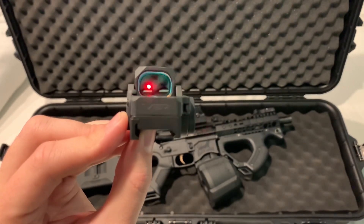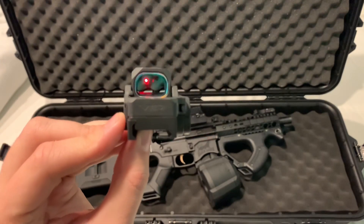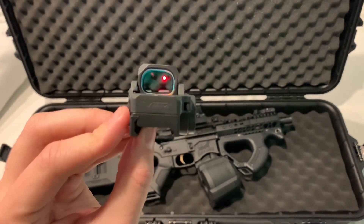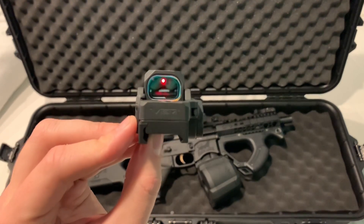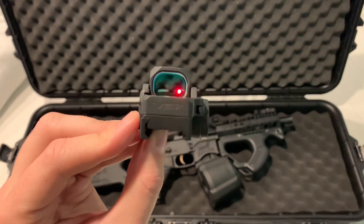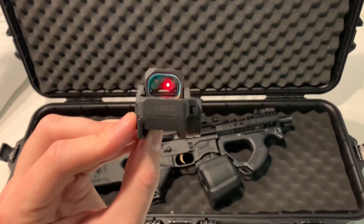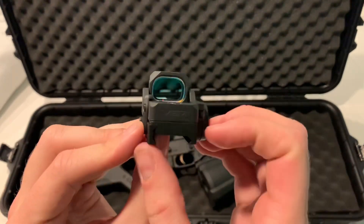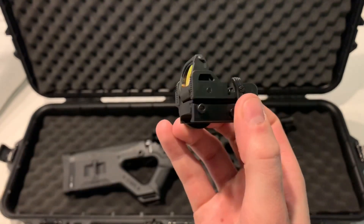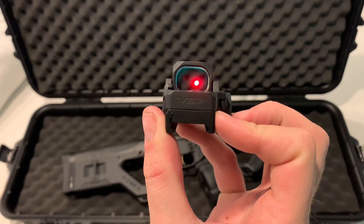I wouldn't recommend putting this on any kind of rifle you want to shoot out to distance. It looks okay on video, but to the naked eye when I look at it, it is very bright and it washes out a lot of the picture. So I'm not going to be able to utilize this at longer ranges — this is going to be for close quarters only, which is disappointing, but some of the other features about this outweigh the negatives, so I do plan on keeping these.